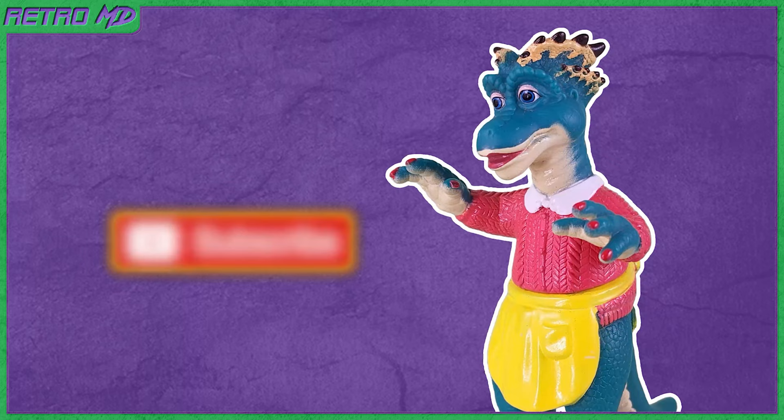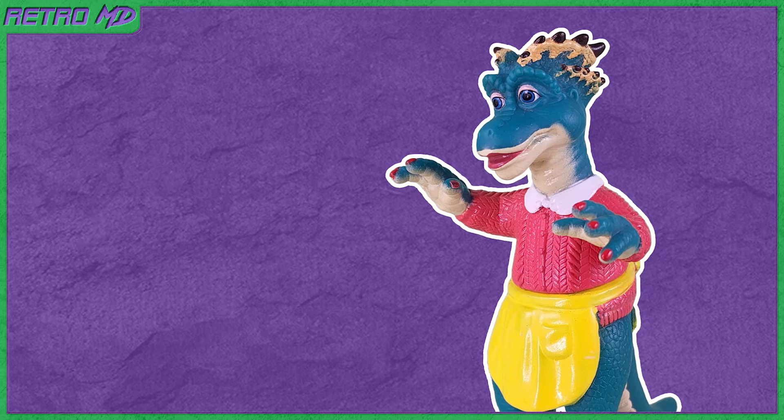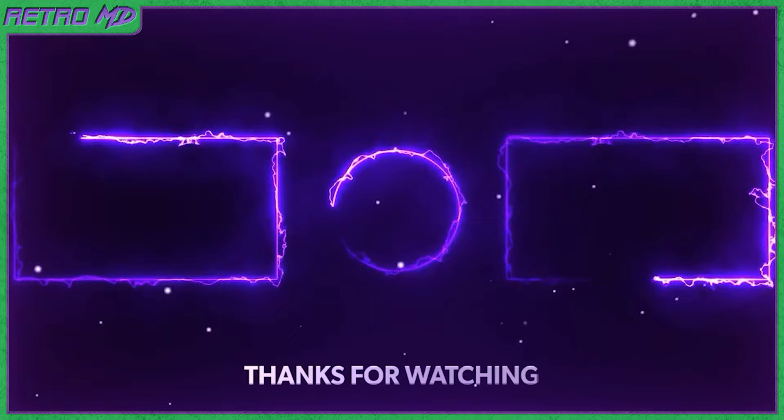Once again, if you're new to the channel, be sure to hit that subscribe button as well as click on the notification bell so you don't miss out on any future videos. Hit that like button if you did enjoy this video. And follow me on social media — links are in the description below. Thanks for watching. We'll see you next time, bye-bye.